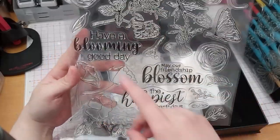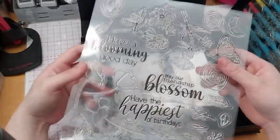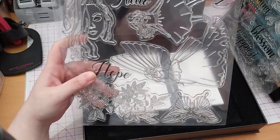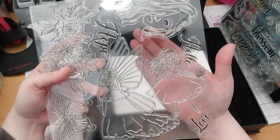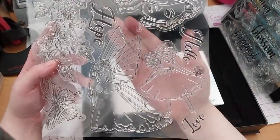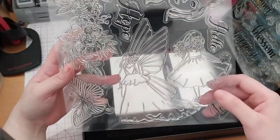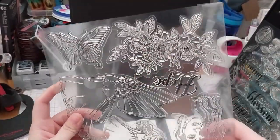And three big sentiments: 'Have a blooming good day,' 'May our friendship blossom,' 'Have the happiest of birthdays.' It's very lovely. And then this one — it's got a baby with some hair there. Hello, love, hope — sentiments. And a girl. And then there's a big fairy — there's a lot of big wings there. To me that looks like a moth. There are some more flowers and leaves there.